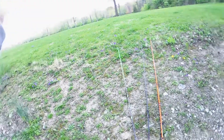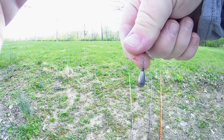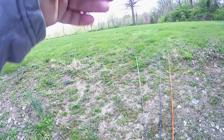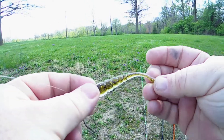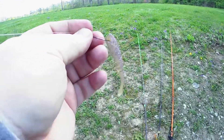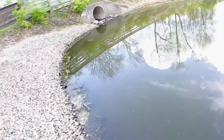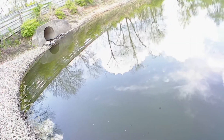For our drop shot we have a quarter ounce teardrop tungsten weight, a spear point finesse hook, with about 12 inches between the tungsten weight and the hook. We're using the X-zone finesse slammer, and we're just going to nose hook this. Then you basically just hop it along the bottom. Let's see what we can get something to take.